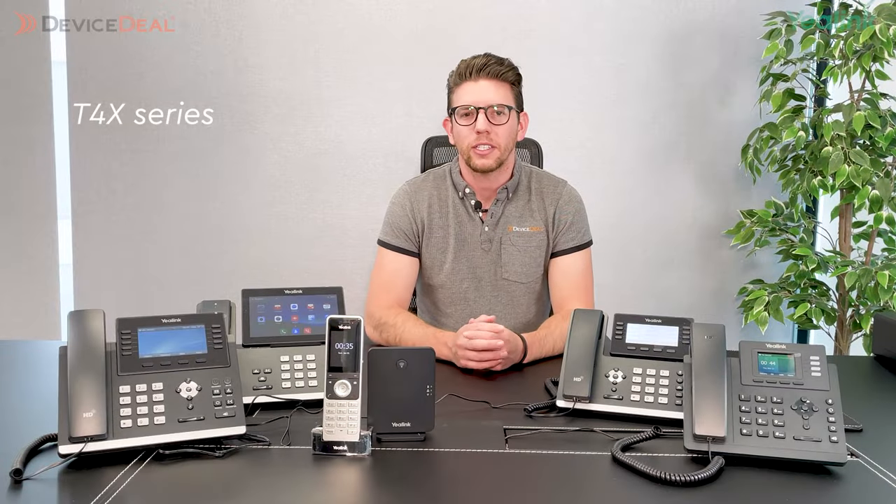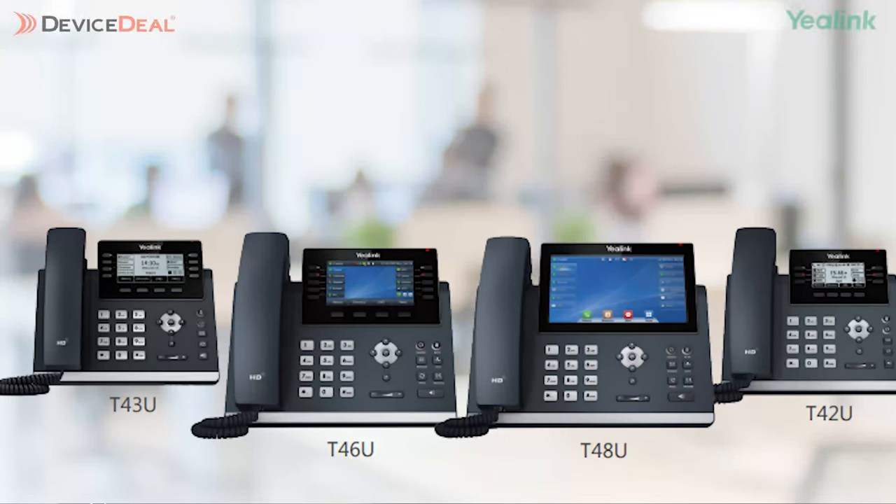Now I'm going to talk about the T4X series. This includes three models: the T43U, T46U, and T48U. This series is looking more towards an enterprise-grade solution, suitable for a whole lot of different endpoints and through different grade levels of the business. Combining HD audio with an elegant color display, multiple line features, and gigabit ethernet connectivity, the T4X series is the perfect choice for administrative staff, knowledge workers, managers, and executives.